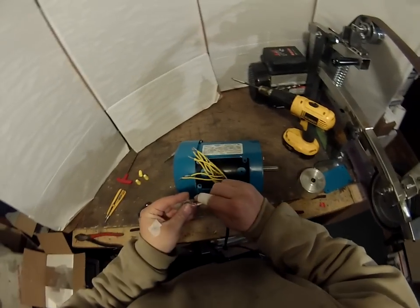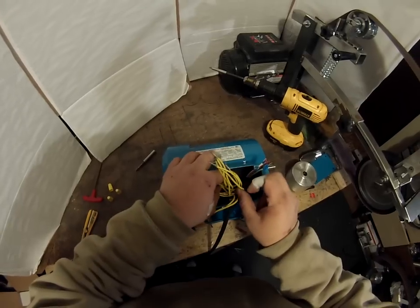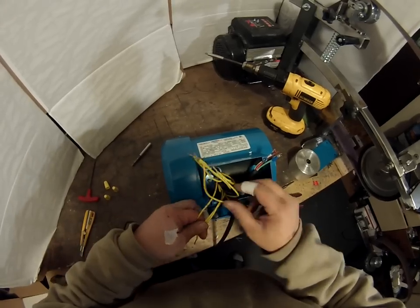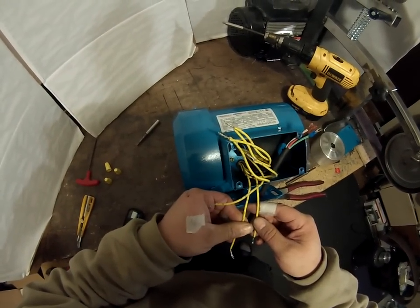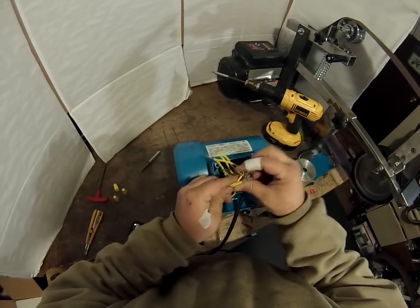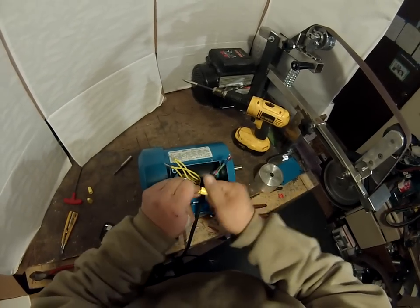Four, five, and six is where I start off. I have put a little string on four, five, and six. You grab numbers four, five, and six, twist them together, get a wire nut, and wire nut four, five, and six together.